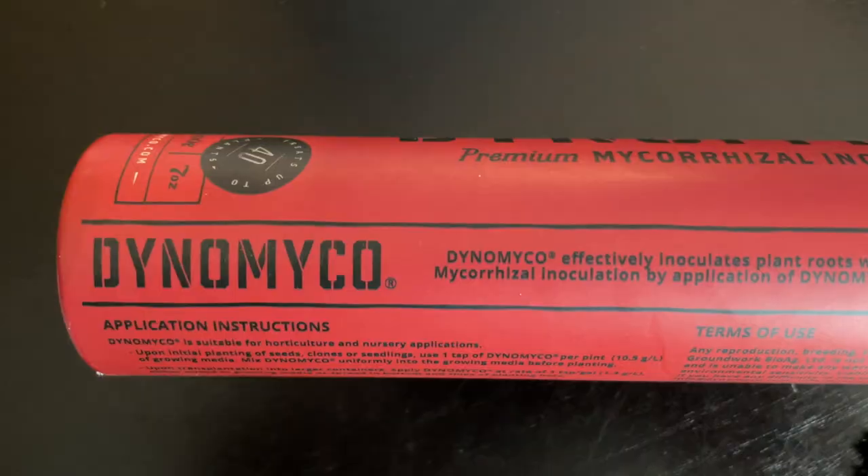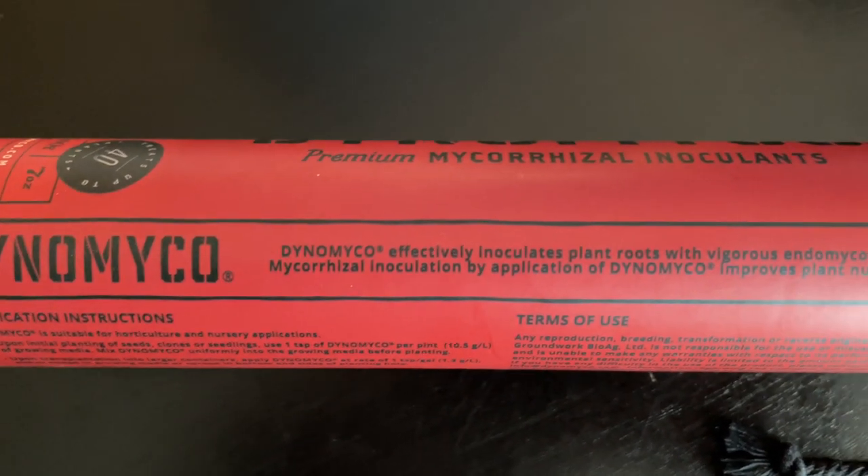Grab a sample at your local grow shop. If you don't have a local grow shop and want to get samples, reach out to us at info at Dino-Myco or on Instagram. Have a wonderful day, happy growing everybody — peace and love.